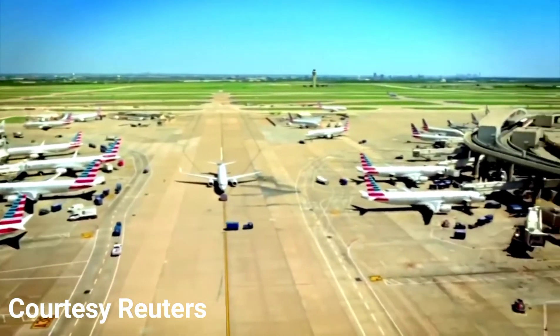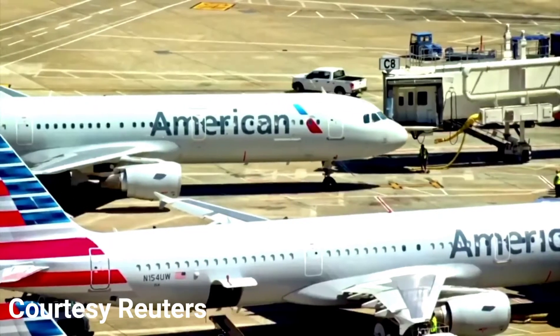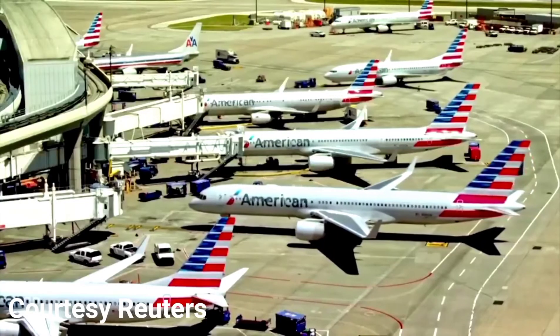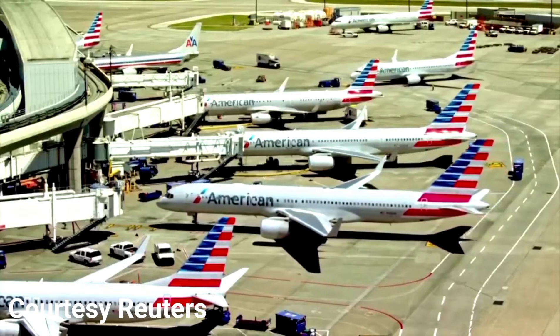American is the most heavily shorted airline stock, according to data from research firm S3. The exaggerated price moves of shorted stocks are drawing more calls for regulatory scrutiny. Gerber Kawasaki Chief Operating Officer Danilo Kawasaki said: I'm not a big fan of short sellers, but they go out, do their research, and then they get taken out by a gang of retail investors trying to make a quick buck.